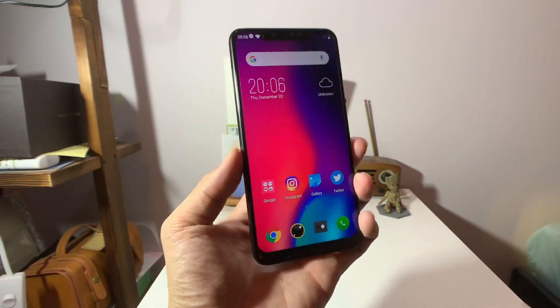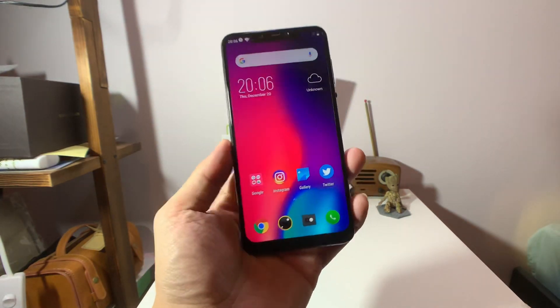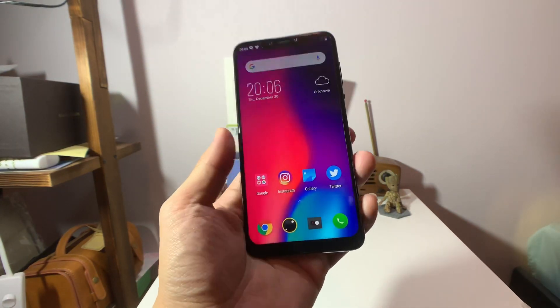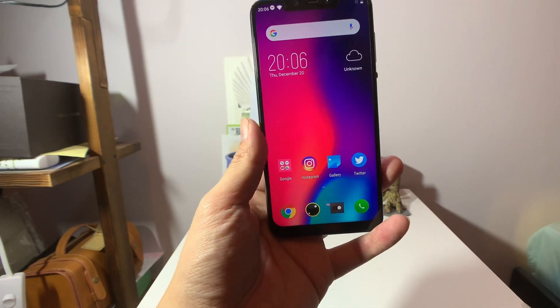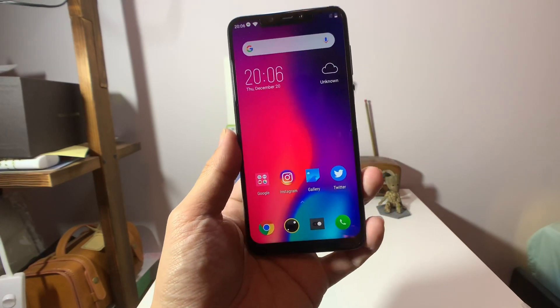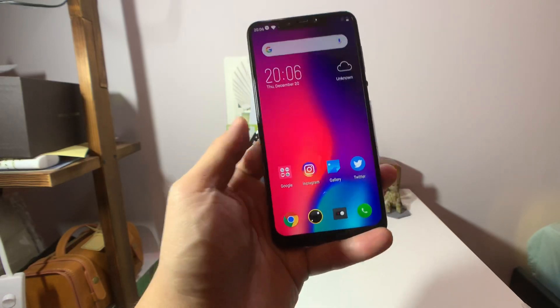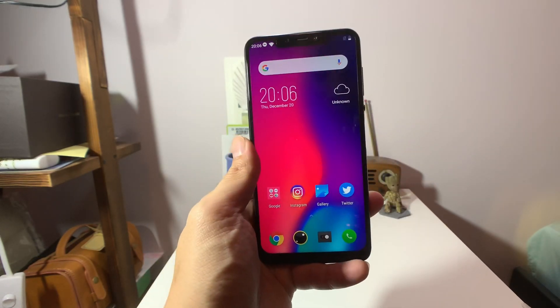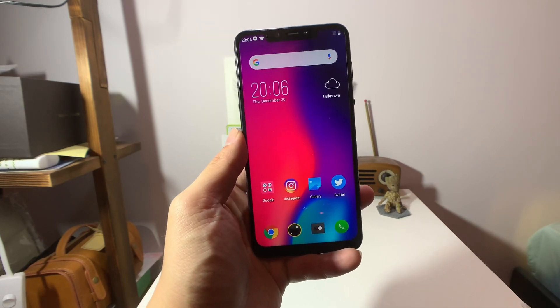I'm back. I've used the Elephone A5 for the past two days as my second phone. We'll go through the specs really quick. You have a 6.2 inch display, 1080p resolution — the exact resolution is 2246 by 1080. You have a Helio P60 chipset from MediaTek, an octa-core processor. This phone runs Android 8.1 right now, but Elephone claims to update it to 9 later — we'll see.